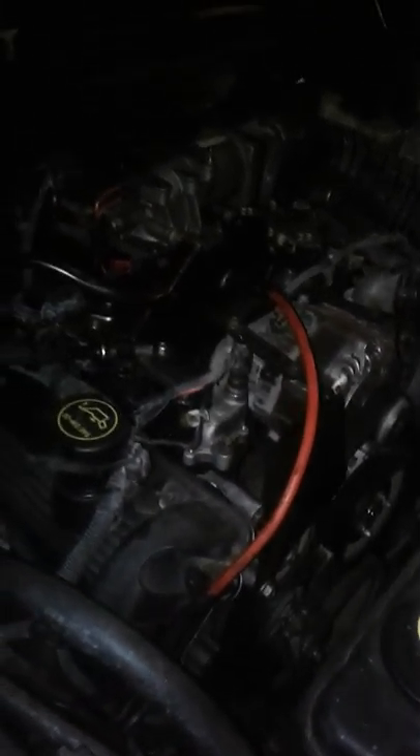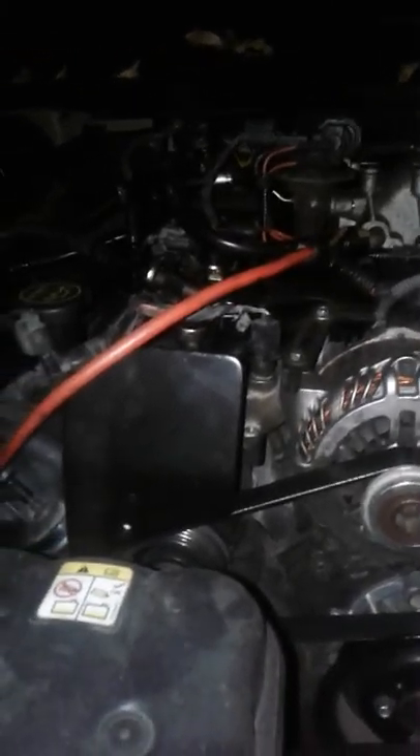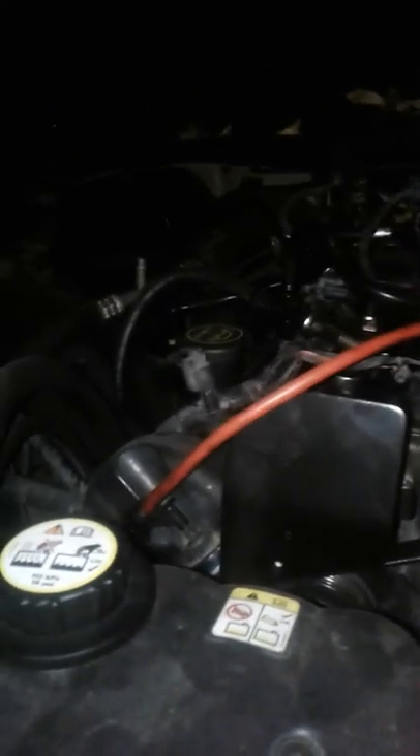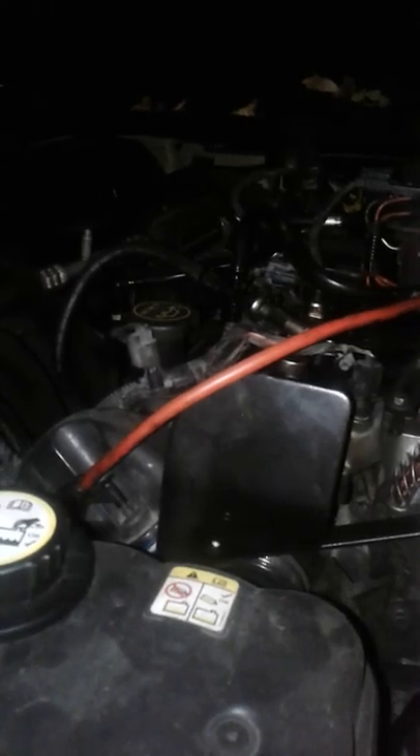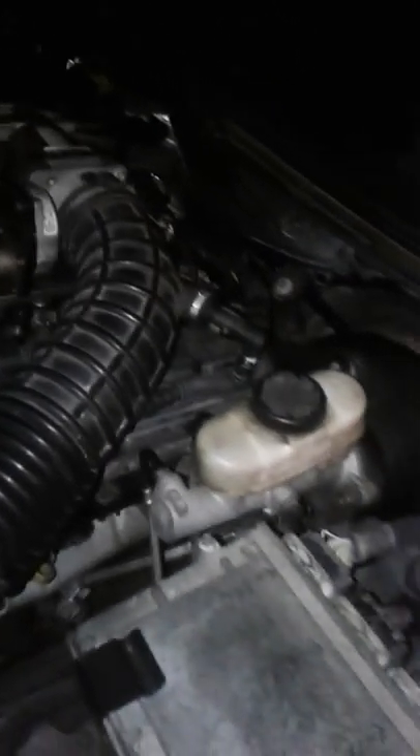I have my 2005 Ford Crown Victoria Police Interceptor, and for about four or five months my Crown Vic was acting really crazy. First I started getting P0443 and P0446 codes.